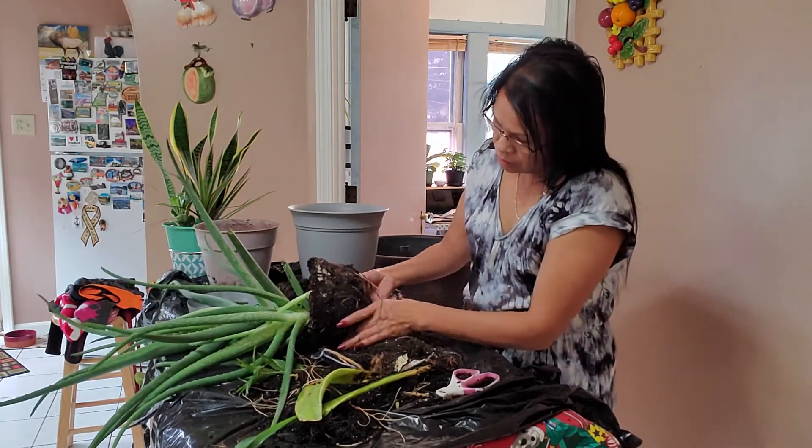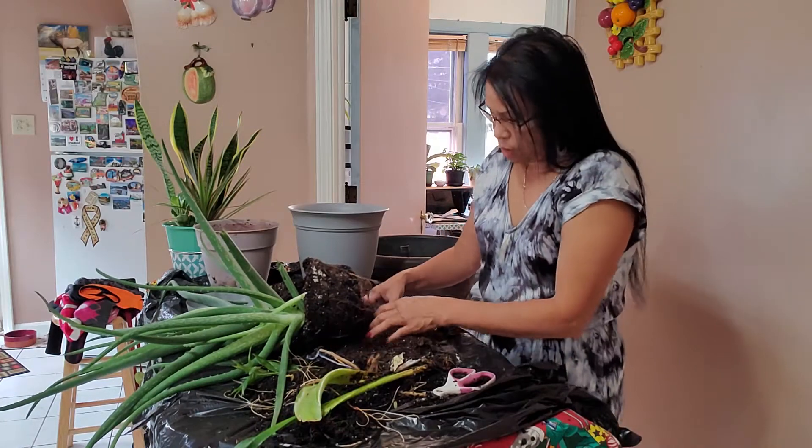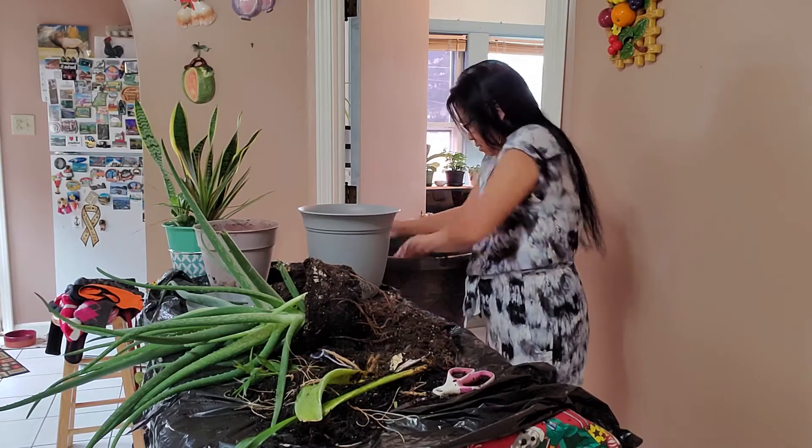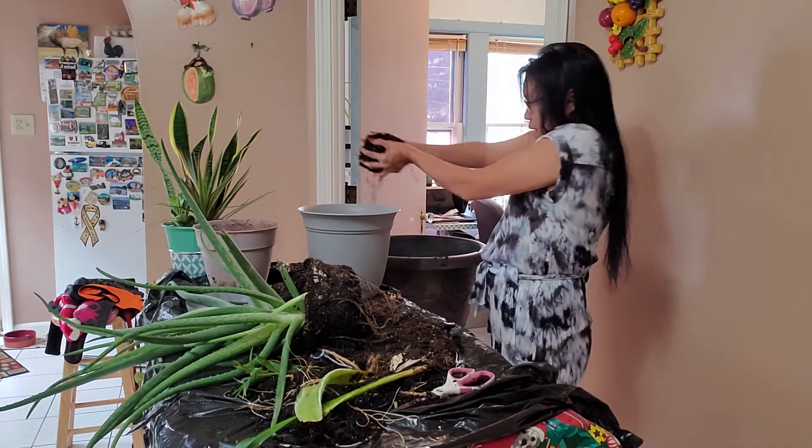Let's loosen it up, and then I'll put it back in. Maybe put some soil in this pot in the bottom.